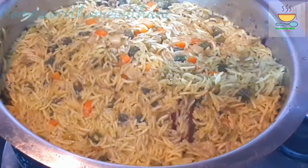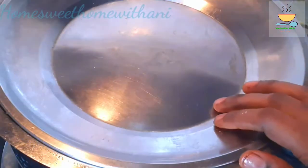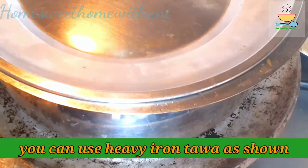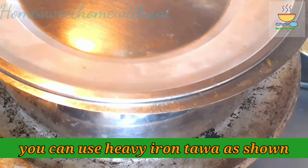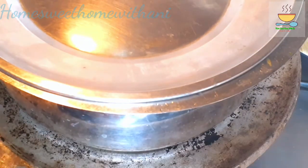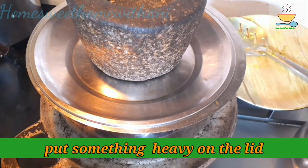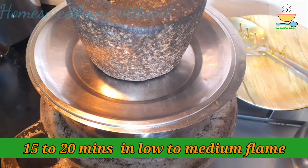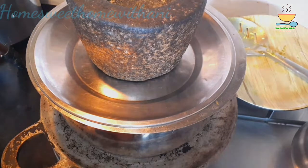Use a heavy dough on the bottom and regular dough to prevent overheating. Fill it with a heavy weight and set it on low to medium flame for 15-20 minutes.